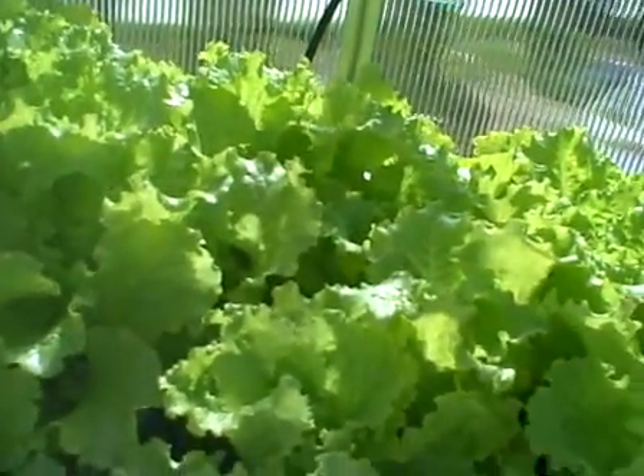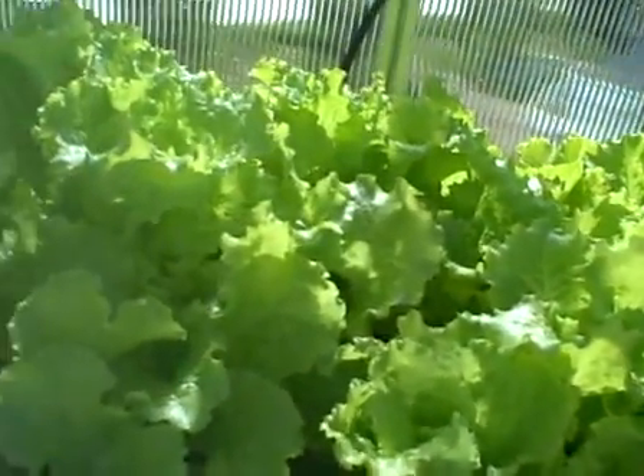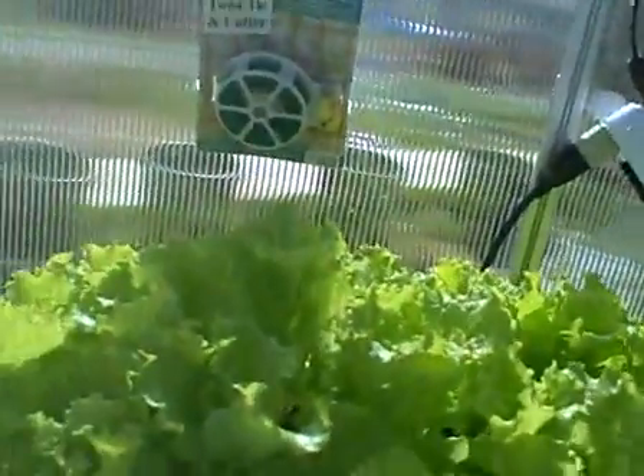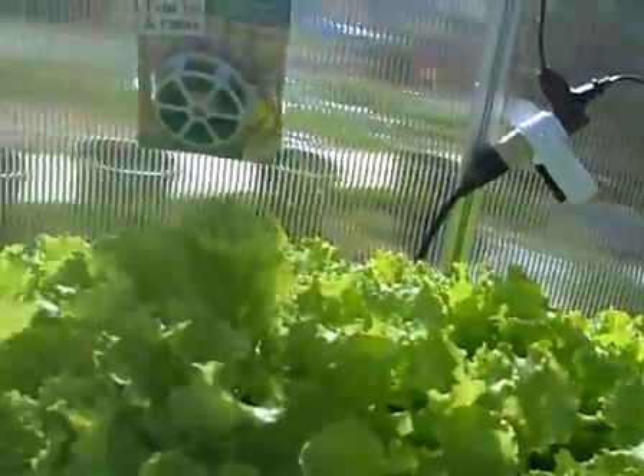This lettuce here is only about a month old. I actually took it from another area where I had it starting and moved it into these Dutch buckets.